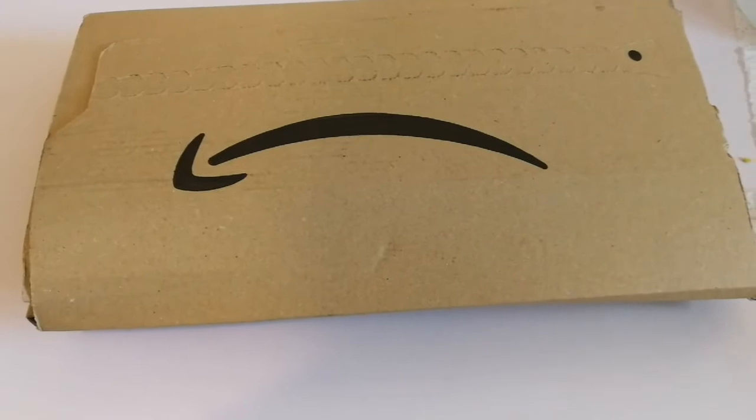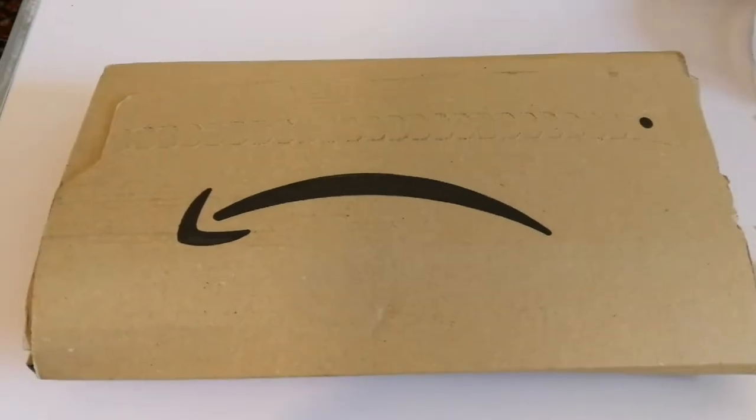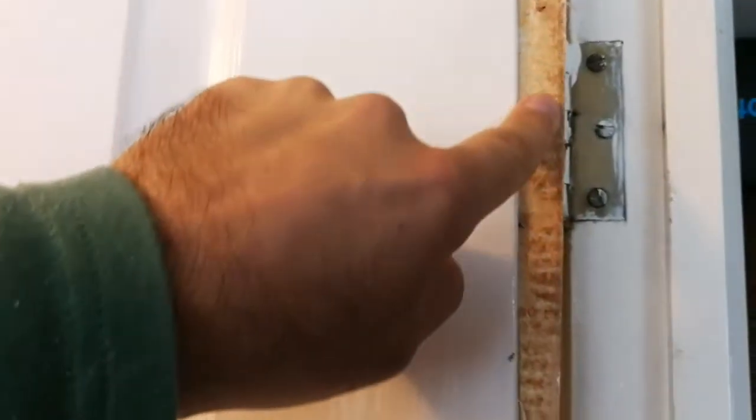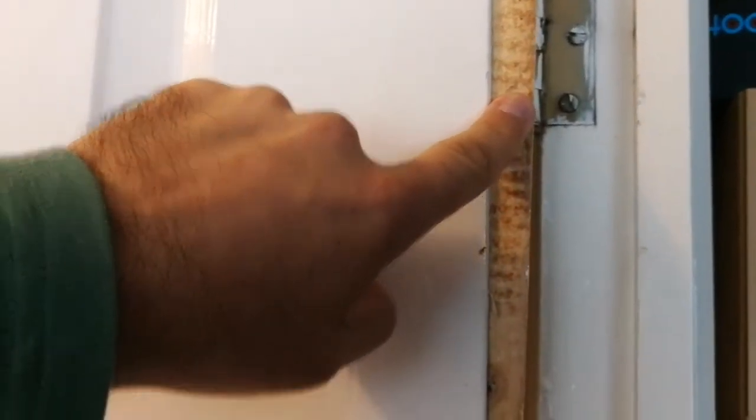We have an issue with some of the wood in our house — I will show you. This is the door, and as you can see, the part of the wood attached to the hinge is normal, but the whole door has come up. I put it back and it goes there.